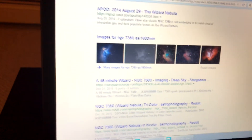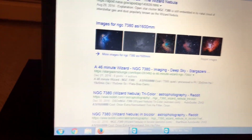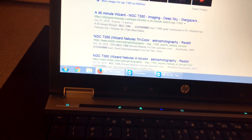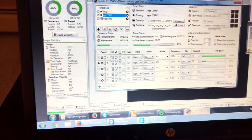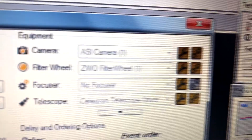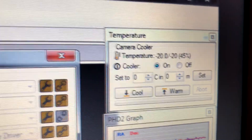Tonight's target is the Wizard Nebula, also known as NGC 7380. I'm using the ASI 1600mm monochrome cooled camera. I got the camera down to minus 20C cool down.